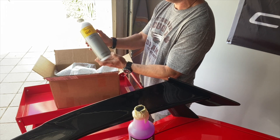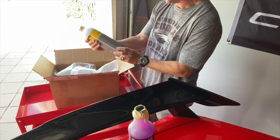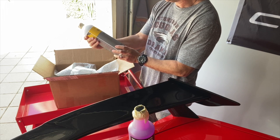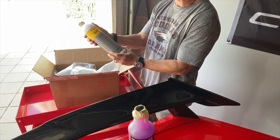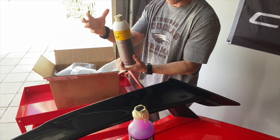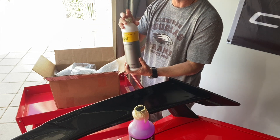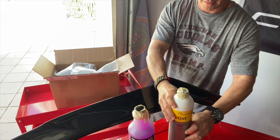Next we have GSF — Gentle Snow Foam. This is supposedly a really good pH-neutral product. You spray it on your car with your foam cannon, let all the dirt start to emulsify and break up, and then rinse it off. It's a really good product for that pre-wash stage.